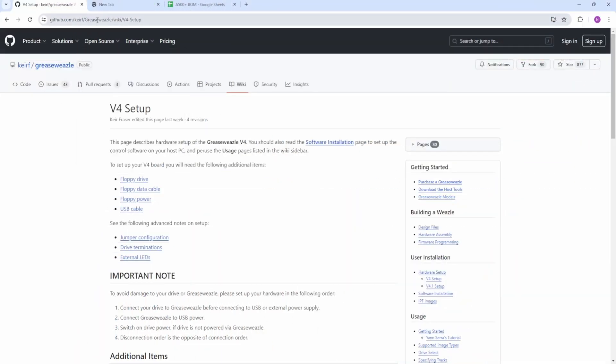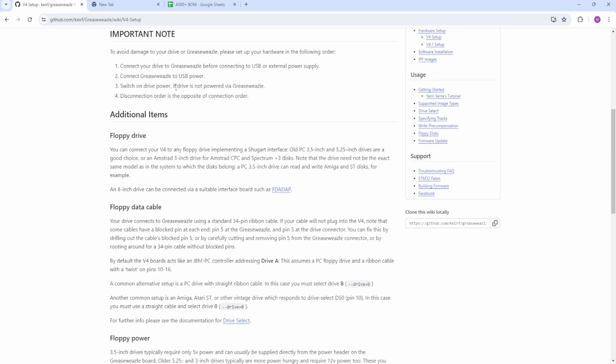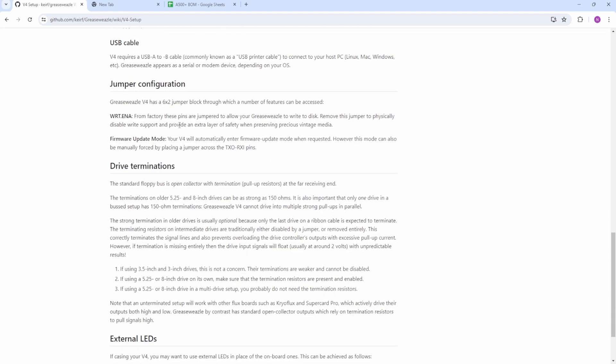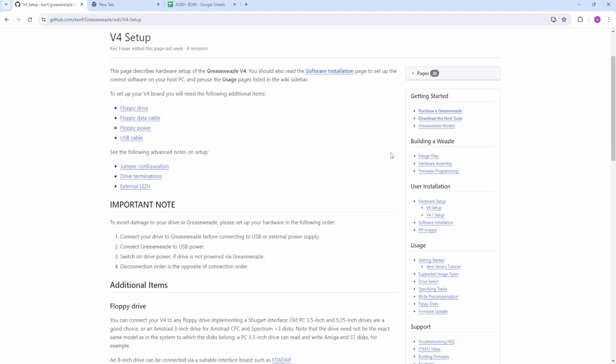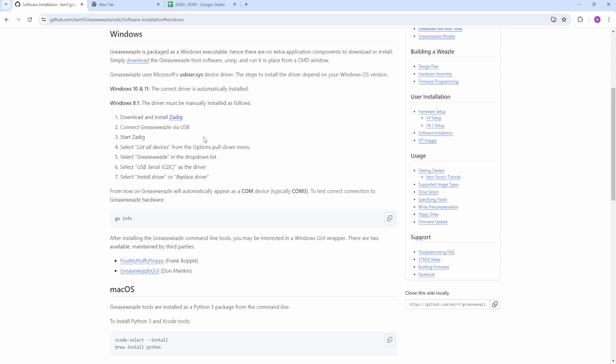This is the software page you need — I will put a link down below. It tells you all about what you need: the USB driver, jumper configuration, drive terminations, and also in case you want to add external LEDs. First you need to go to the software installation section and go to Windows. If you've got Windows 10 or 11, which most people have now, the driver is automatically installed, so do not worry about that.